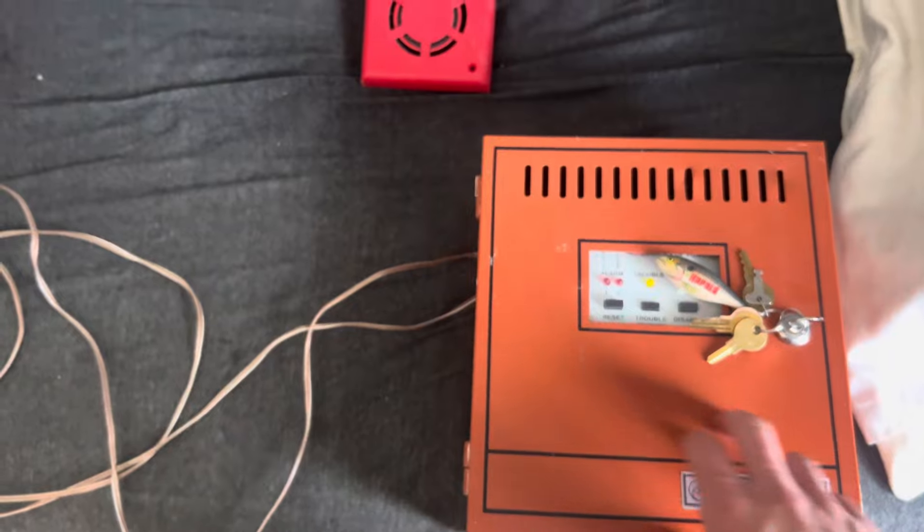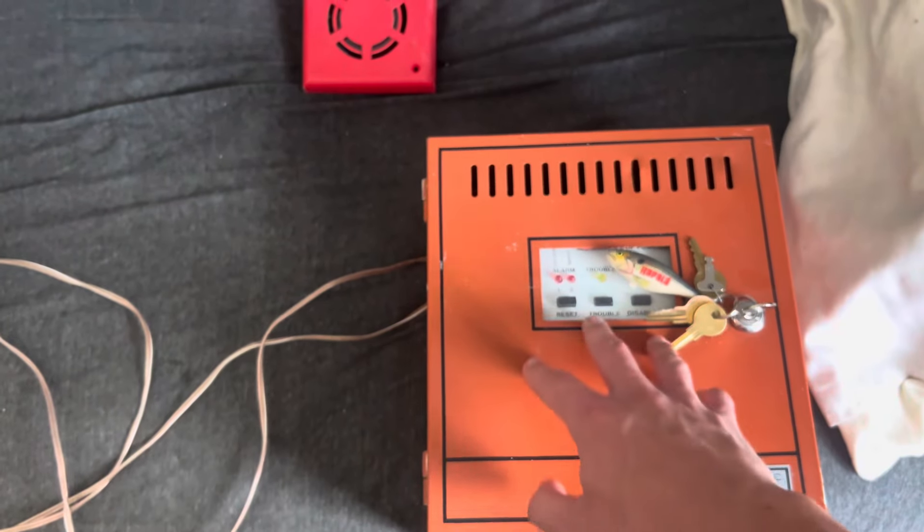I'll try to get this on a demo board along with another Fireline panel I've got, and I look forward to more videos.